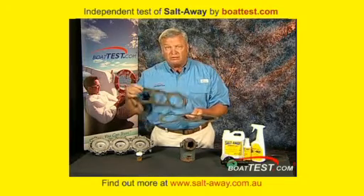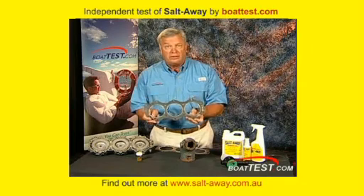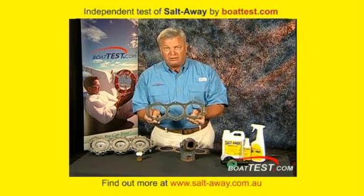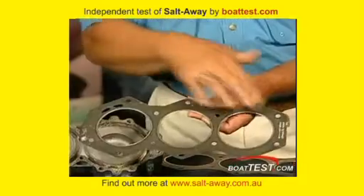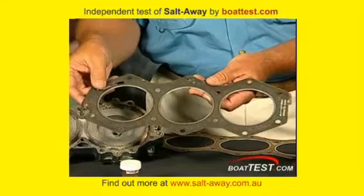Take the same engine, go one year later using a product that will break down salt and make it hard for the salt to adhere to the metals. And you can see here it looks like a brand new gasket — as a matter of fact, I would think it was a brand new gasket if it was handed to me.